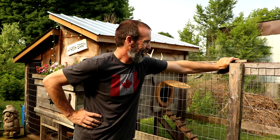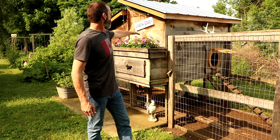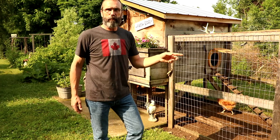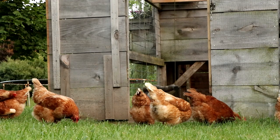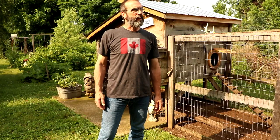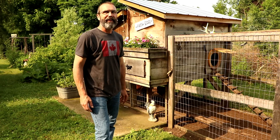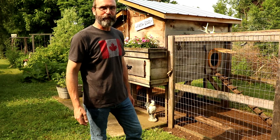The coop itself is about four feet wide by about twenty feet long for the run, and the same four feet for the housing area. When I come home from work I open the gate and let them forage freely in the yard. At dusk they know enough to come back into the coop, up the stairs, and they put themselves to bed every night without having to be told — pretty good about bedtime.